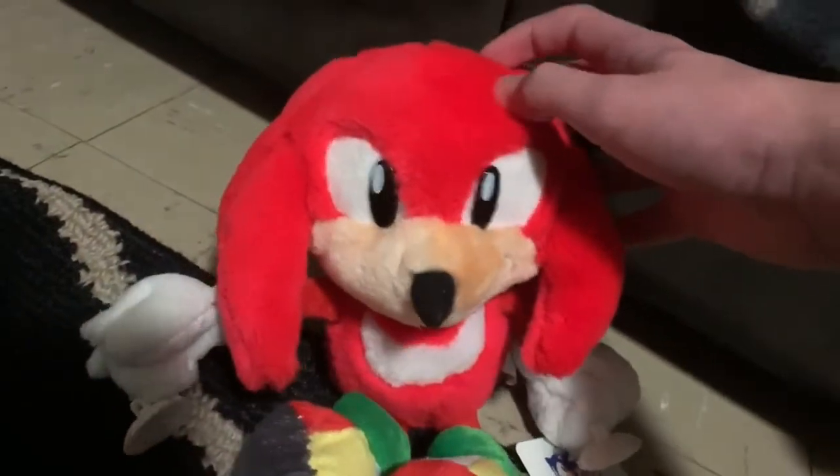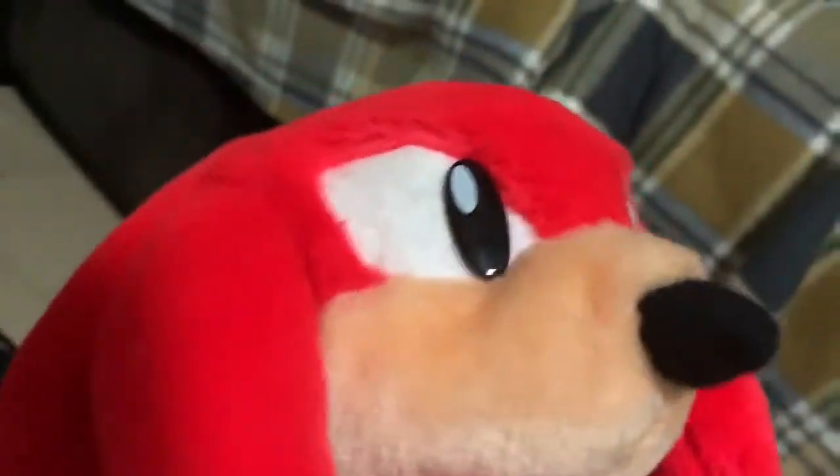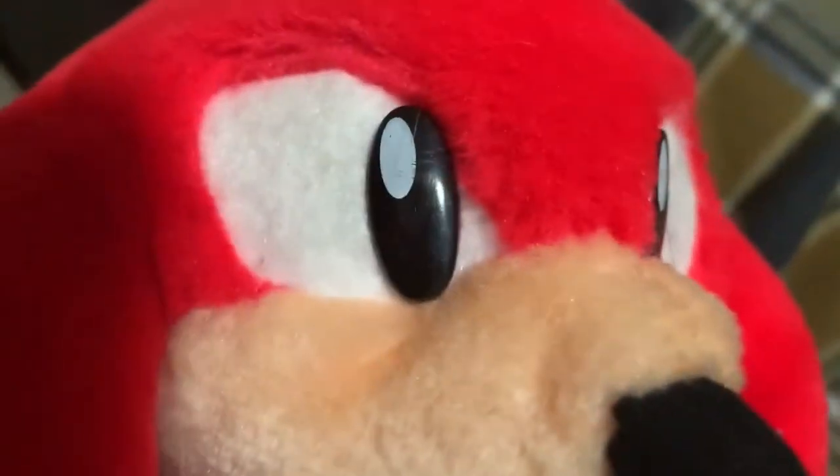Knuckles's face looks pretty good — he has the correct number of dreads and is made of a very soft material. His eyes look good; they're made of plastic so they look all right, though they scratch pretty easily as you can see.